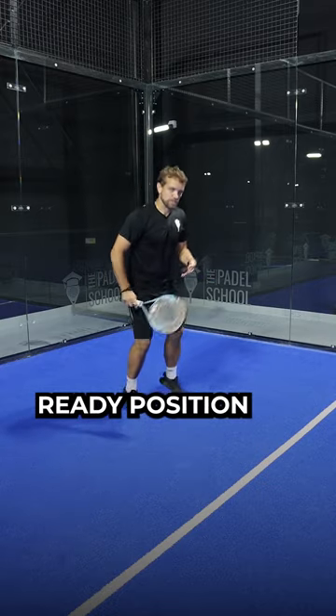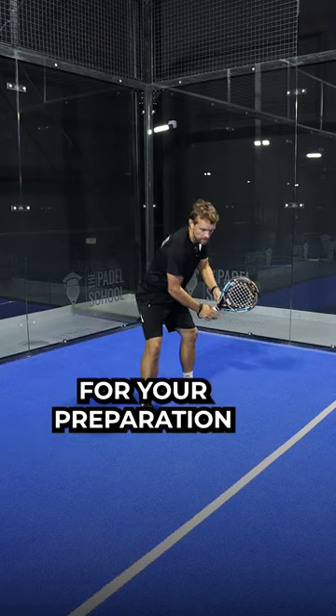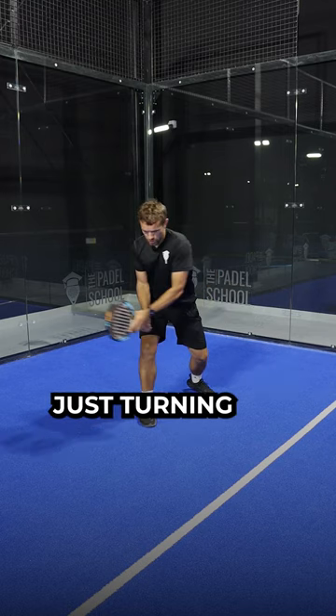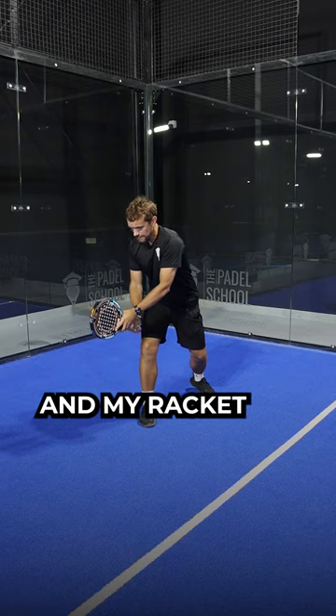Did you know that from the ready position, if you turn your shoulders, this is a great start for your preparation? It takes the racket halfway through the take back. So from your ready position, just turning my shoulders — I'm still in the ready position with my hands, my arms, and my racket — and I'm already halfway through my take back.